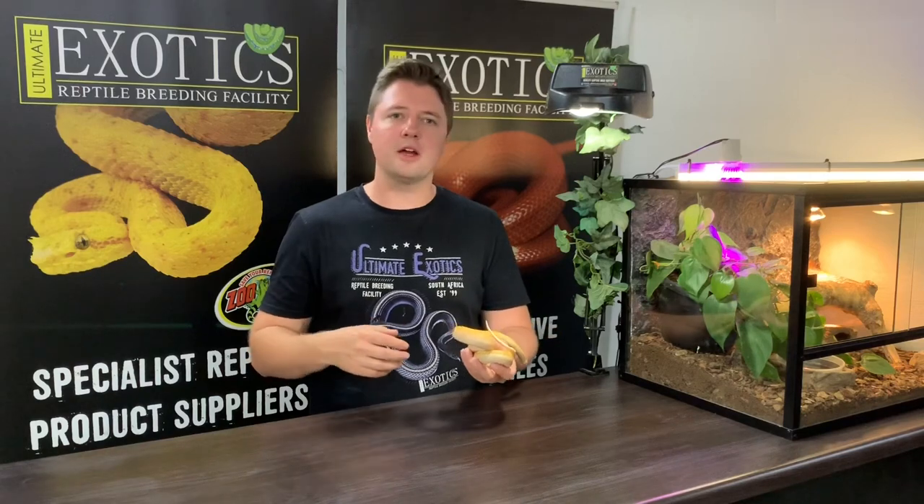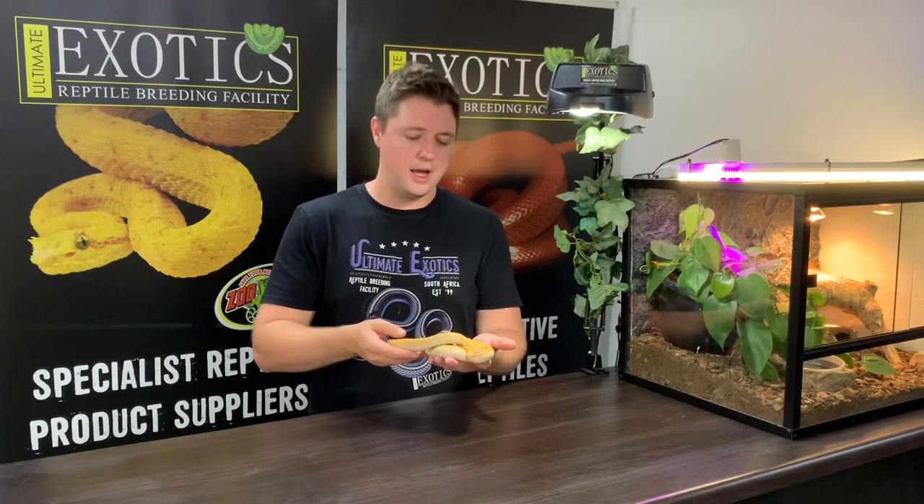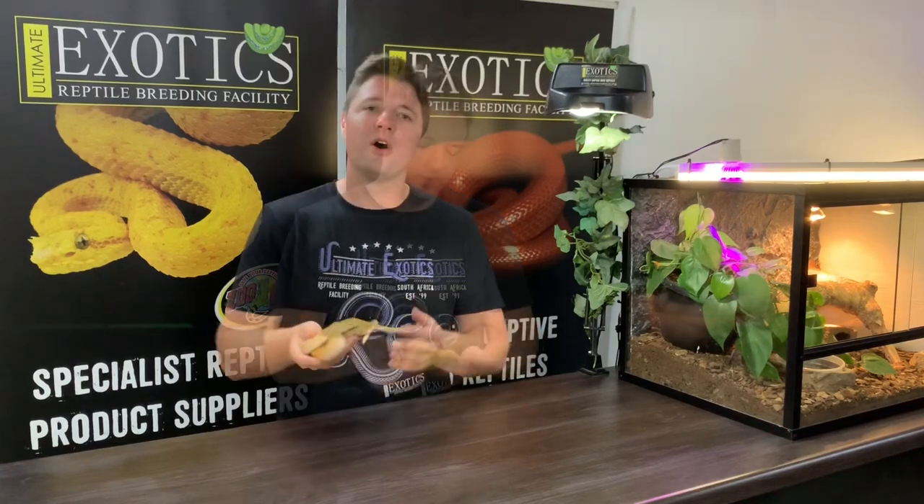One important thing to remember about handling is that hatchling house snakes can be quite jumpy — it's a natural instinct to escape threats. Be careful when opening enclosures of baby house snakes as they can come flying out, and if you're up high they can hurt themselves. However, as they grow, house snakes tame down very well and adults become very easy to handle. They actually remind me more of a miniature python than a colubrid — very unusual and unique in their looks, movements, and feel. Overall, an excellent pet snake.